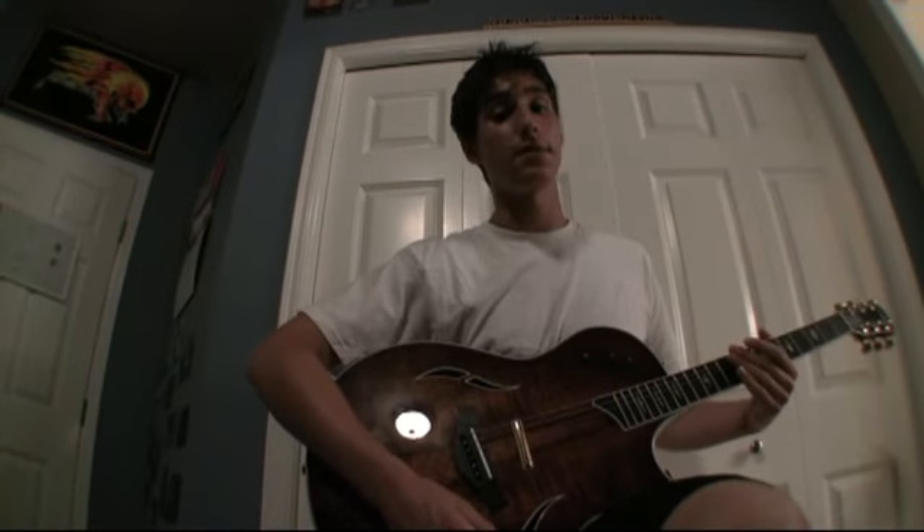Alternate picking is a great technique that helps you play riffs a lot faster. Here's how you do it with this particular exercise.